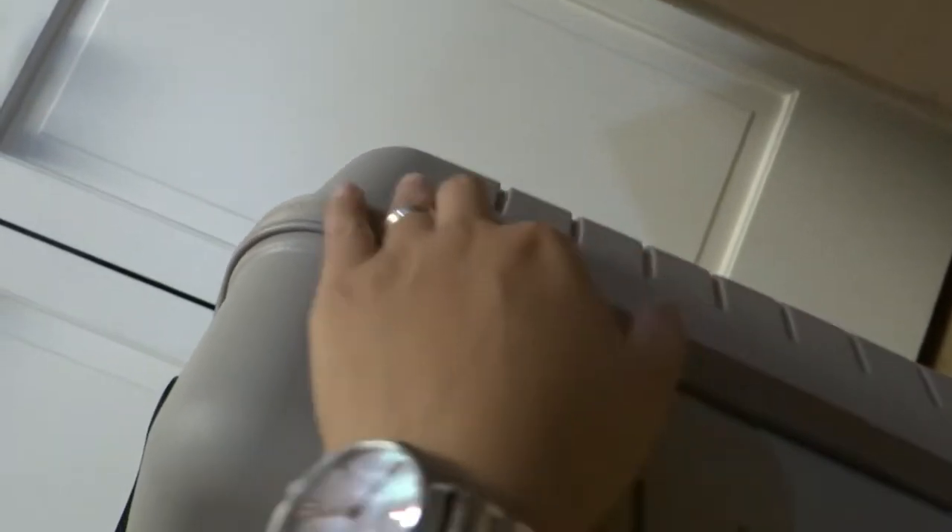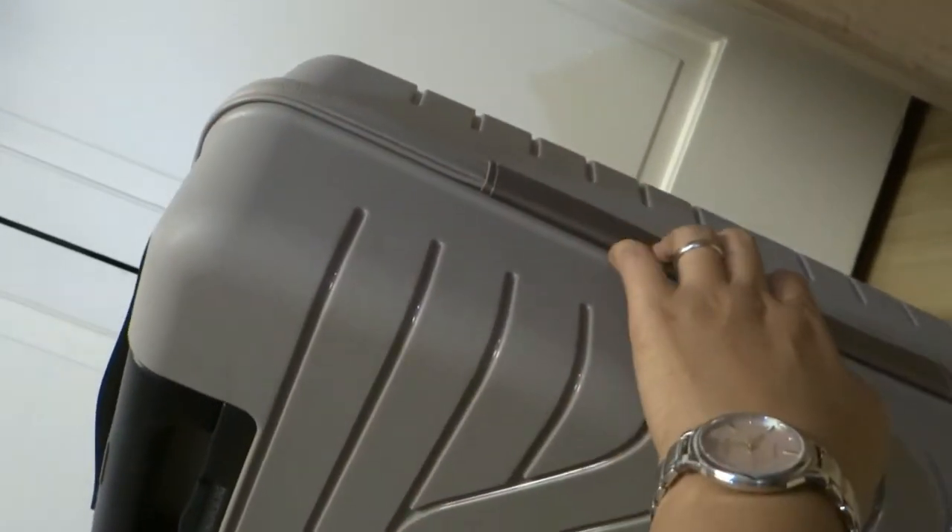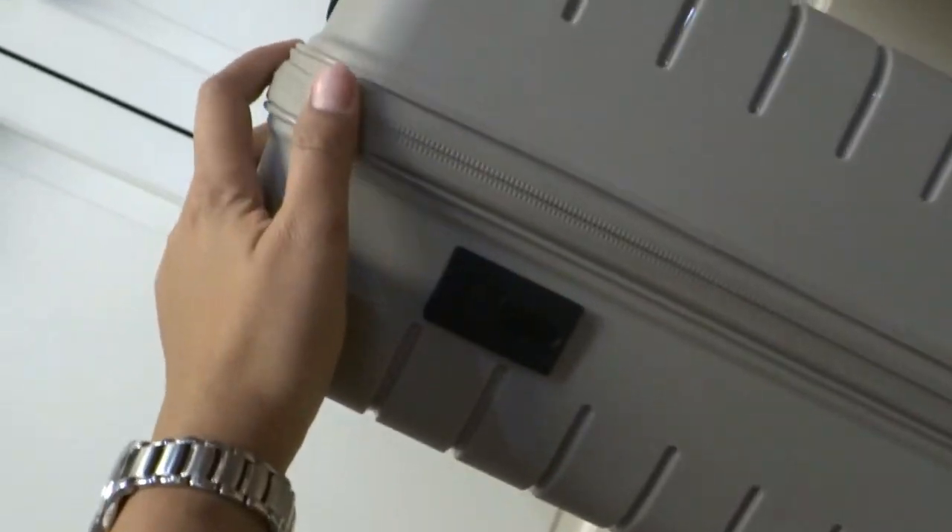On the right side you'll see there is no side handle — some luggage have a side handle but this one doesn't. On the left side you can see the USB port.